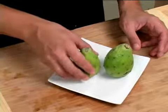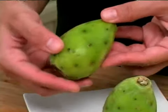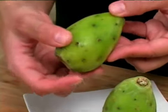To select a prickly pear, first you want to find one that's got a nice green color to it. The texture of the prickly pear should be firm and give just a little bit when you touch it.